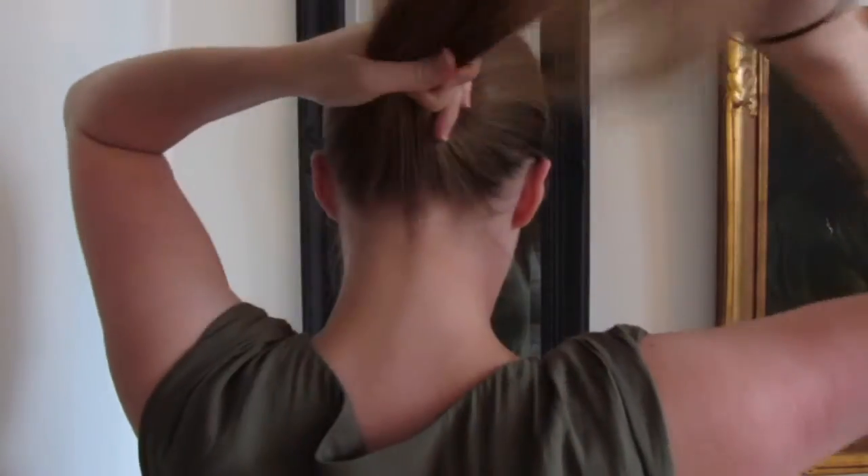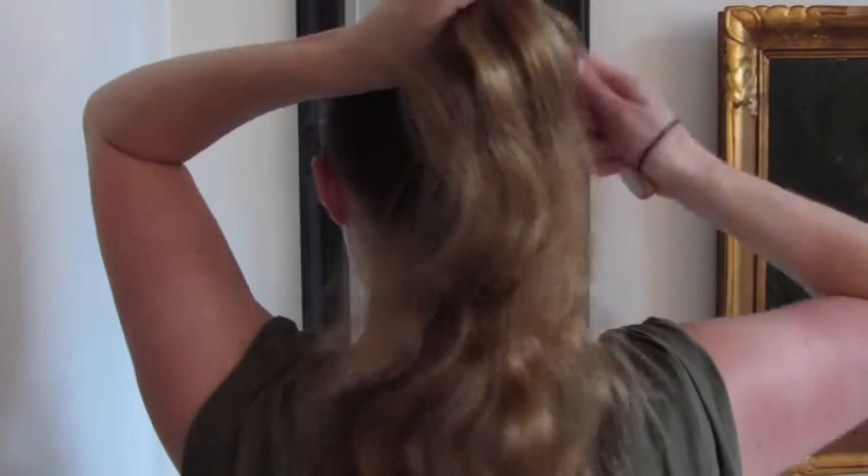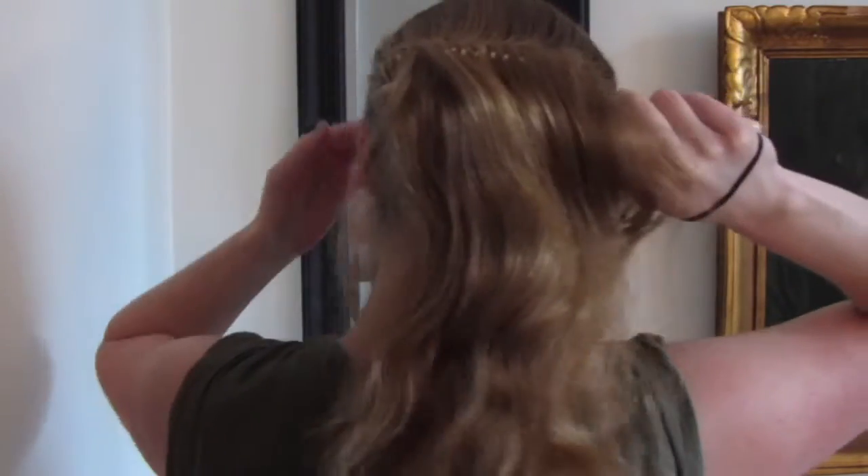I start by brushing through my hair and pulling it up into a ponytail. You can choose here if you want a high or low ponytail — I'm going for a kind of medium-high ponytail.